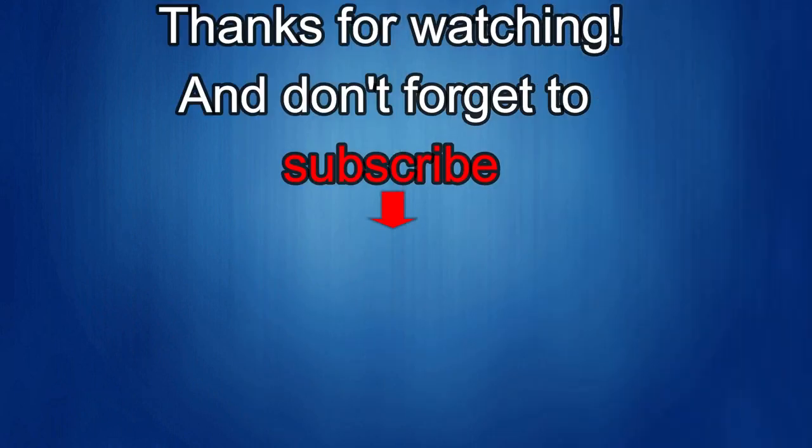Thanks again for watching our review. If you liked it, show us some love with a thumbs up, subscribe to the channel, and share the video with your friends — because with your support it really helps me keep the channel going so I can continue to offer you guys discounts, giveaways, and fresh content. I'll see you in the next episode. Until then, take care.